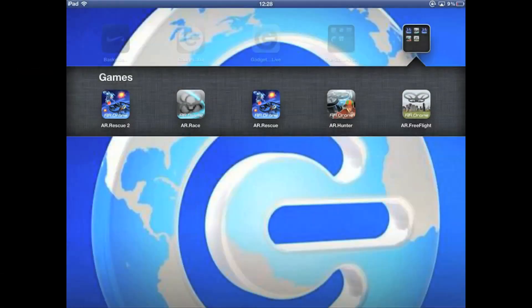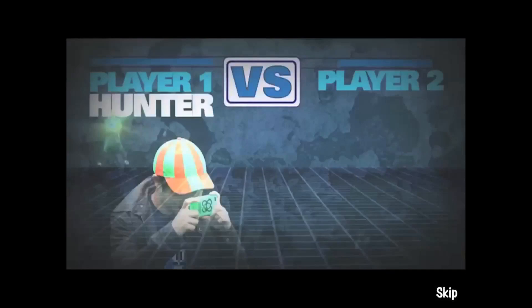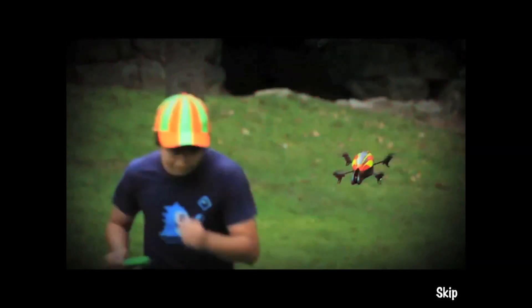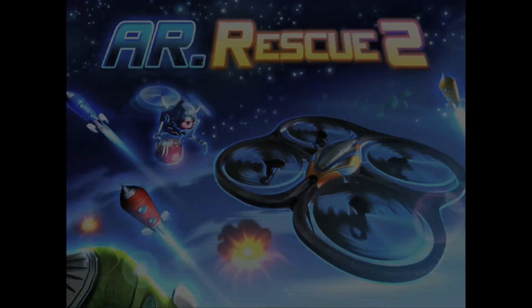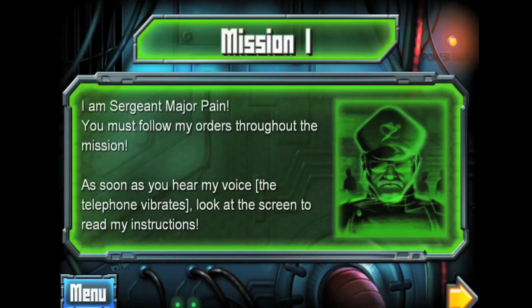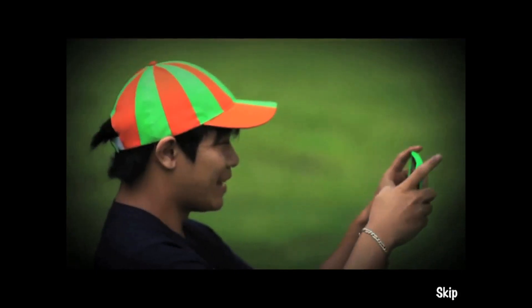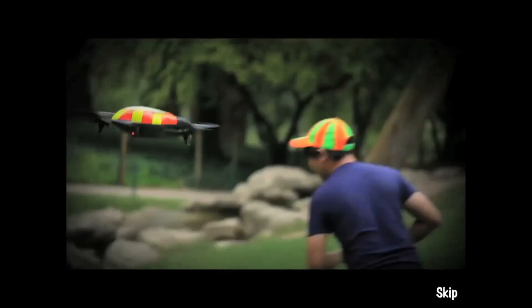The drone even has a few games for you to get busy with, using your reality to augment the games and bringing a whole other dimension to your drone. AR Rescue has also been updated for the AR Drone 2 and you can now add more movements to your gaming experience. You may even want to try and convince a mate to get one too, so you can make the most out of the multiplayer game.